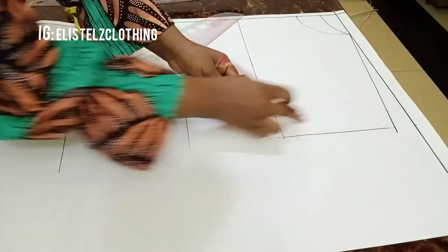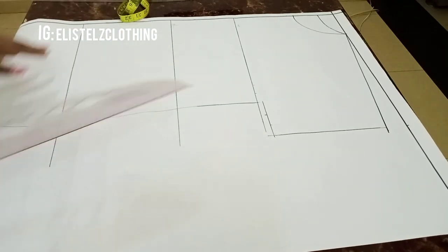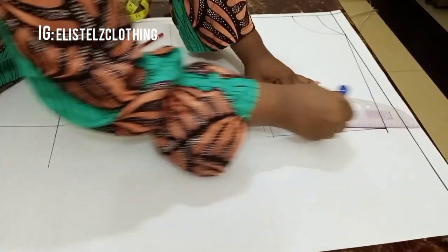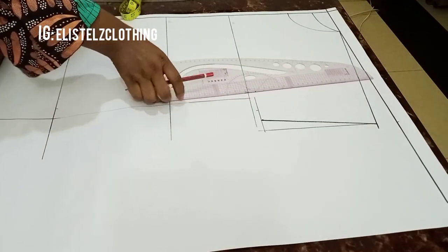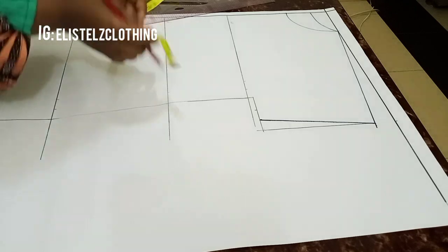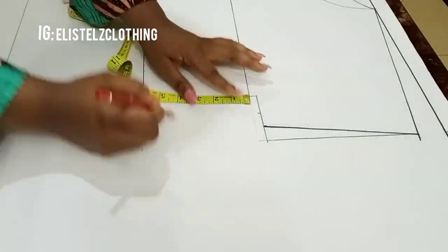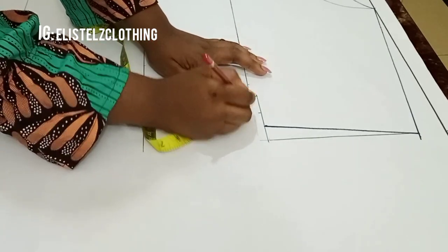On this line we're going to come inwards by one inch because I want to slant that side a bit. I came inwards by one inch and connected it to the shoulder tip using a straight line. Now I'll blend that side — I'll extend our original line upwards to meet the 8-inch mark, then come down by 2 inches from that line.